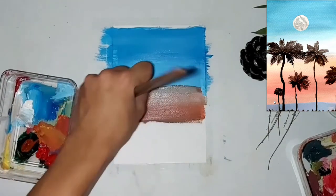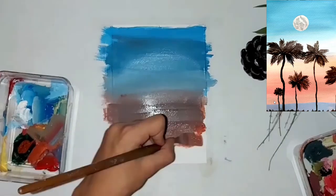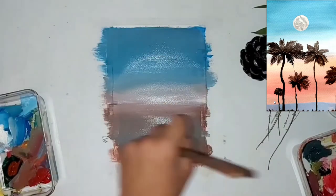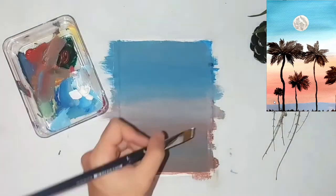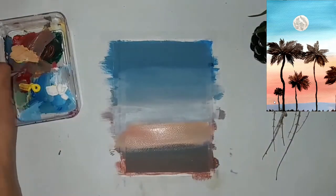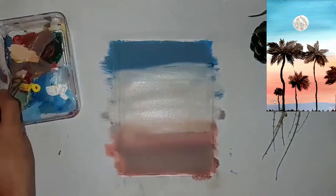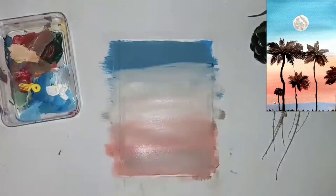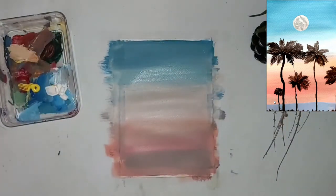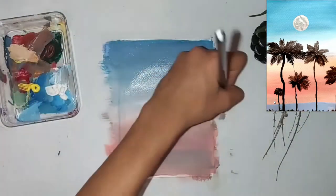Now I'm mixing in some brown with red and yellow to create a really brownish color, and this is going to give it a sunset vibe. Now that it's dry, I'm going to do another layer to make it a little more gloomy and white. I'm adding more and more paint to create the effects I want.